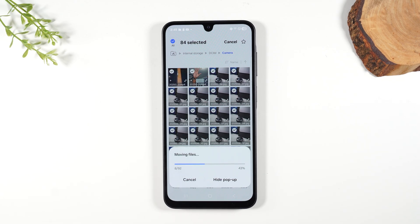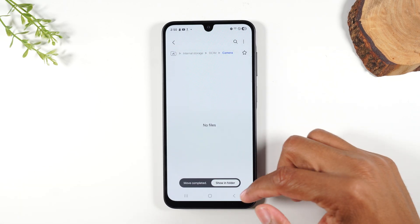That is the process of moving pictures and videos over to that memory card. I'll make sure to link on screen to some good memory card recommendations if you want to get a memory card for your phone. All of our pictures are now moved.